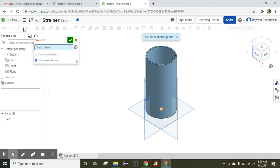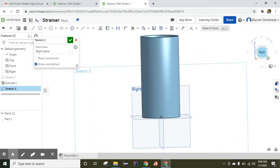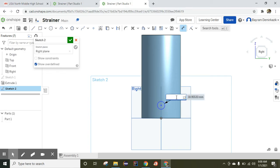Now I'm going to click Sketch and work on the right view to make the first removal extrusion. I'll click the right face on the cube, use Center Point Circle again, and draw a circle. The diameter of this circle is supposed to be 12 millimeters, and the distance from the center to the edge is supposed to be 20 millimeters.